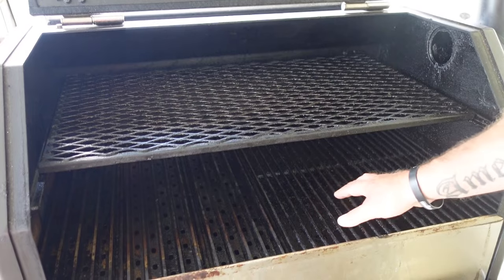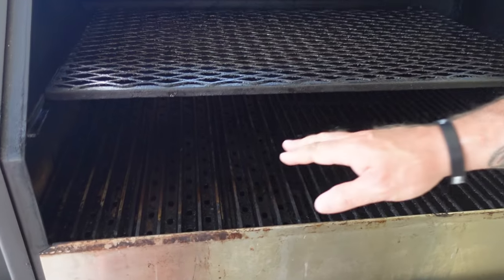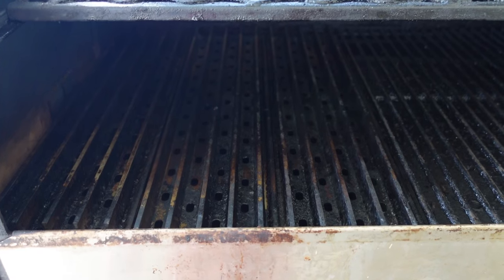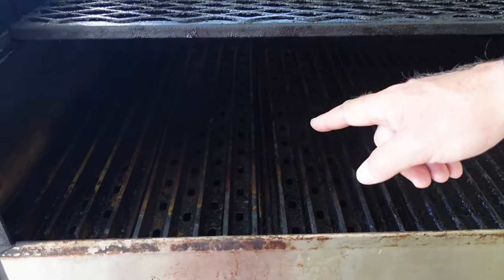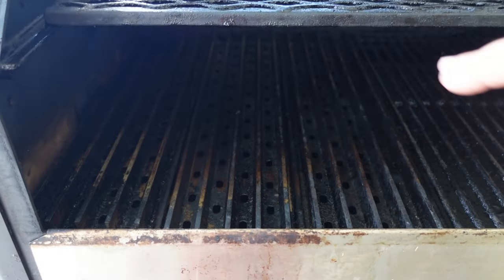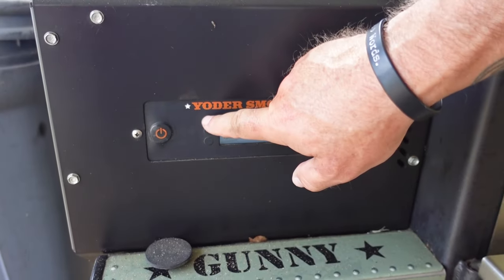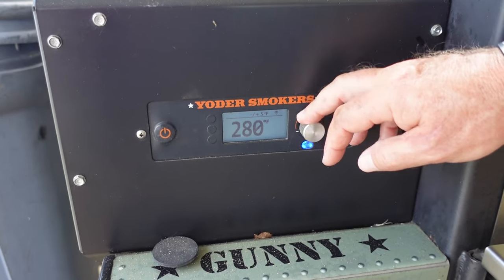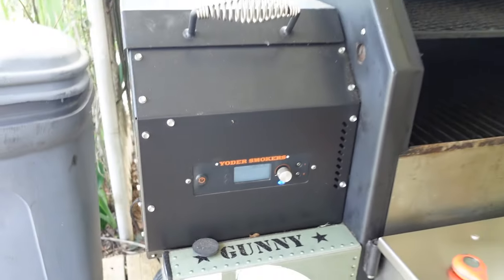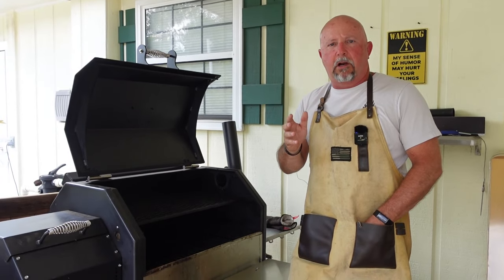I've taken out the regular grill grates on this side and installed the GrillGrate brand grill grates. After we get some smoke on this thing and it gets up to about 110 degrees internal, I'm going to remove the direct grilling plate, put these back, and we're going to sear it off on these grill grates. First, I'm going to start up the Yoder and put it on 225 degrees, and we're going to cook it at 225 degrees until the internal temperature hits about 105 to 110 degrees.